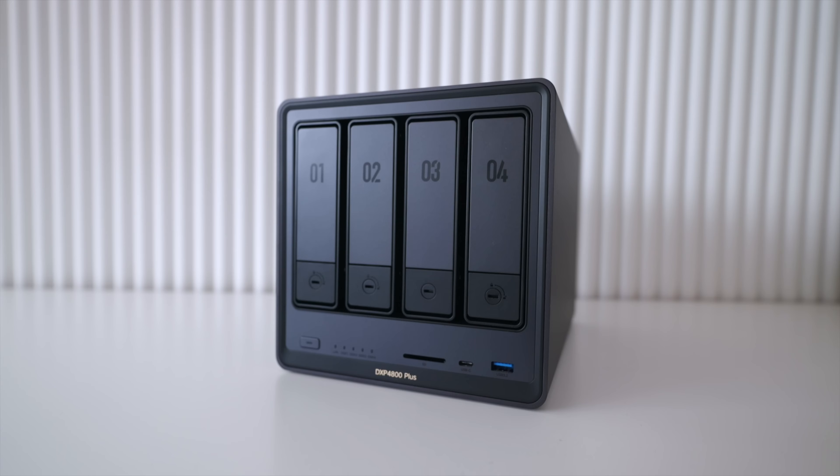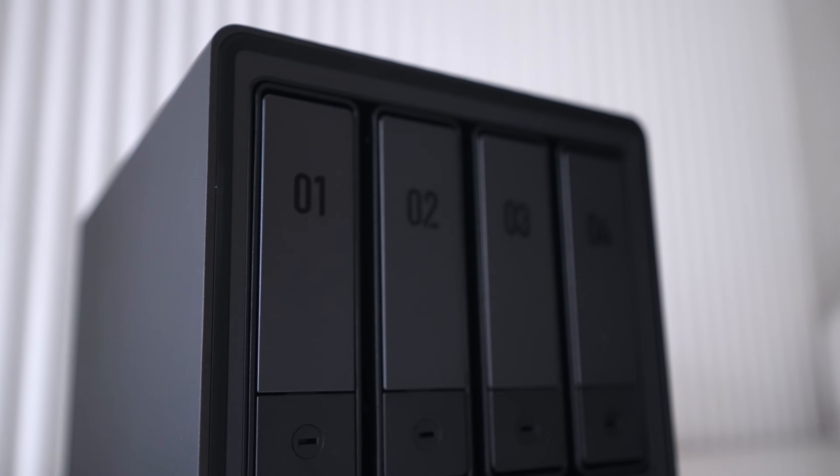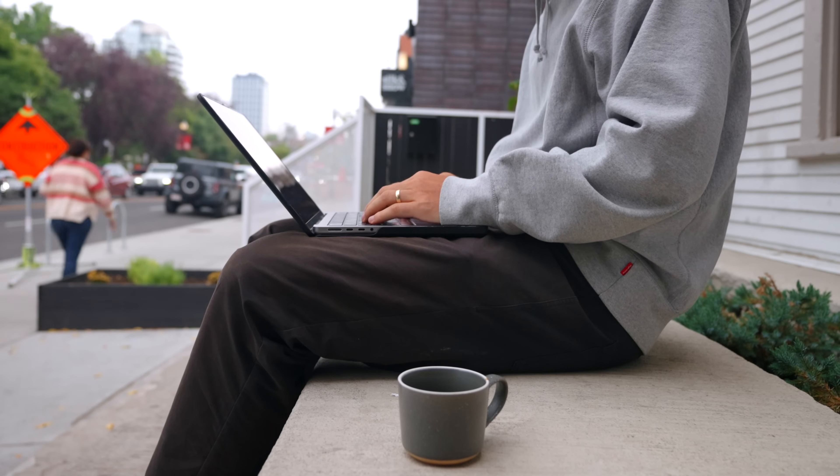This box is a NAS — your own personal cloud, except that it lives in your home or your office instead of some data center. A NAS acts like its own computer: it stores files, it has redundancy, and I can access it remotely. Multiple people can also have access to it.